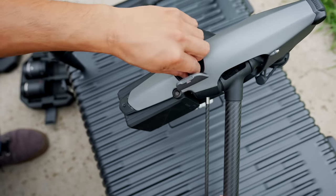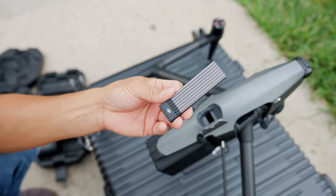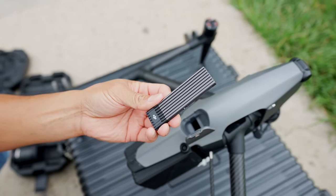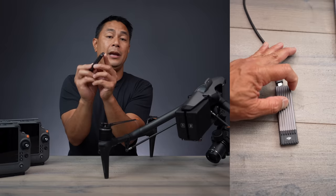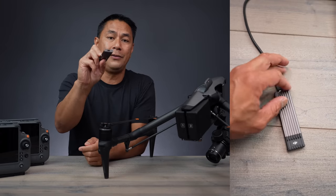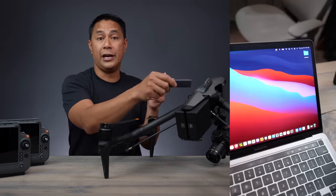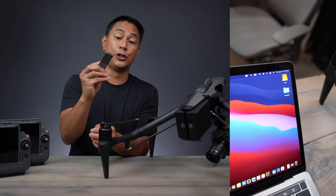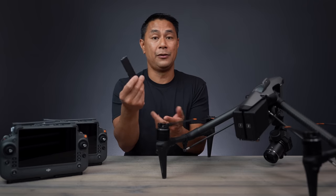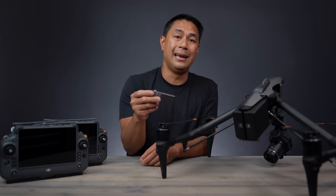Moving to the back at the very top, there's a removable one-terabyte SSD drive. It makes transferring files really easy because it's a USB-C interface — you don't need a separate reader. Just take it straight out of the drone, plug it into your laptop, and the SSD shows up on your desktop as a hard drive. Dump your footage off, then pop it back in.